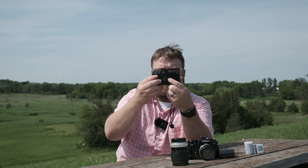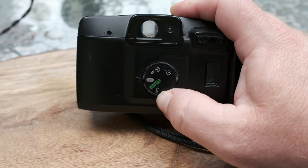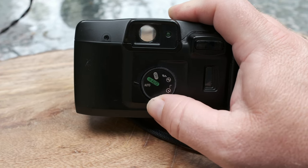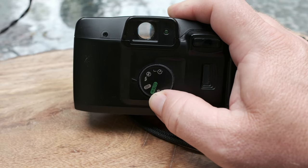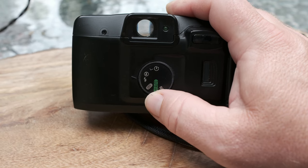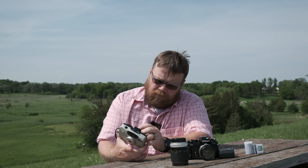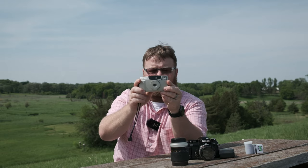The viewfinder zooms with the lens and has framing lines plus a center square. The autofocus seems to work pretty well, though I haven't put any film in it yet. On the back there's a dial with different shooting settings: off, auto with red-eye reduction, auto without red-eye reduction, forced flash, no flash, and timer. Today I'm going to use no flash — I really don't need it.